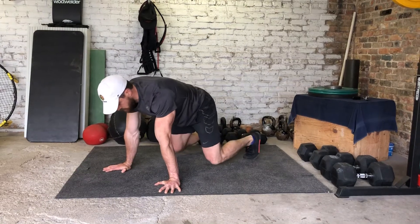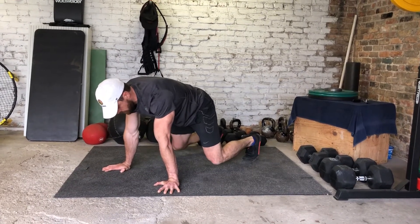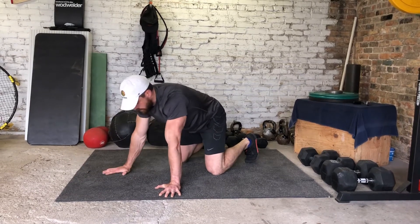So I'm going to get into that good position, my right knee up towards that right elbow, same with the left, up to that left elbow. It might not be quite at your elbow — if you can get it to about your mid forearm, that's fine.